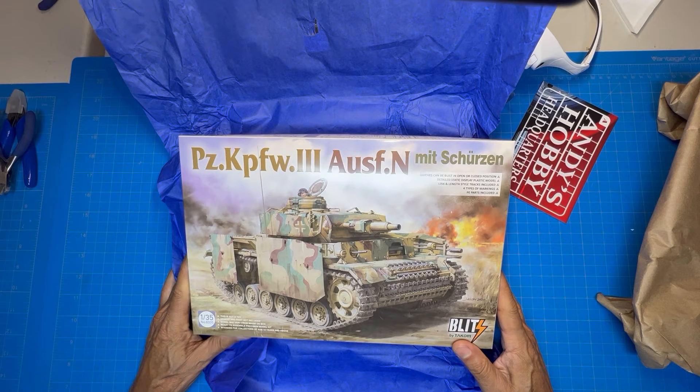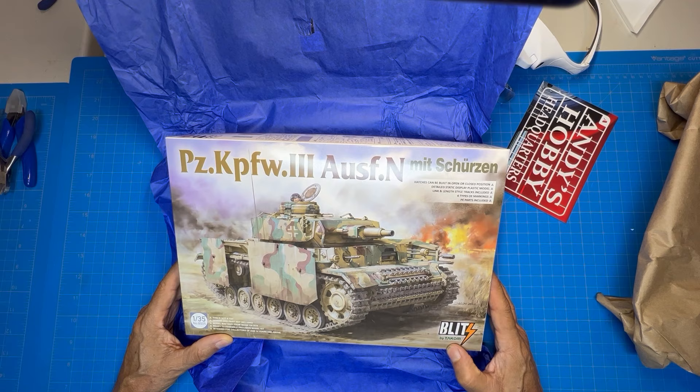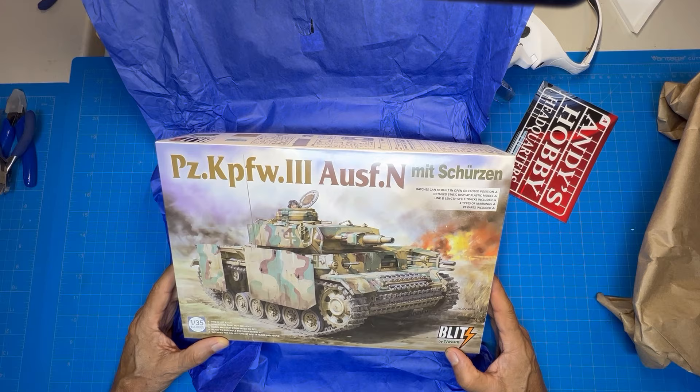Let me get this out of the box and show you what I ordered. This is what I actually purchased — it's a Panzer III in 1/35th scale by Takom. This is going to be the next build on the channel, and I'm also going to do a separate video on how I'm going to paint it.